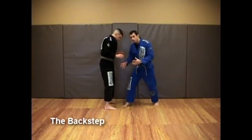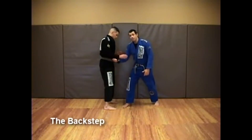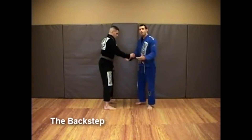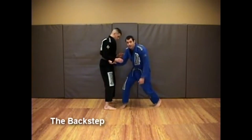Once I establish that position, it's very easy to lift — he feels like a feather. But there are a couple of important things to do. Number one is to move very close to him; I've got to make sure that I'm underneath my opponent. The second thing is to keep my legs bent. If I back step with my legs already stretched, I'm going to have to lift him with my lower back, which is not a good idea. I want to lift him with my legs. So I step in close with my legs bent.